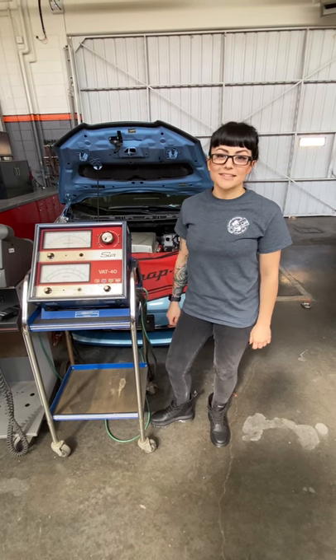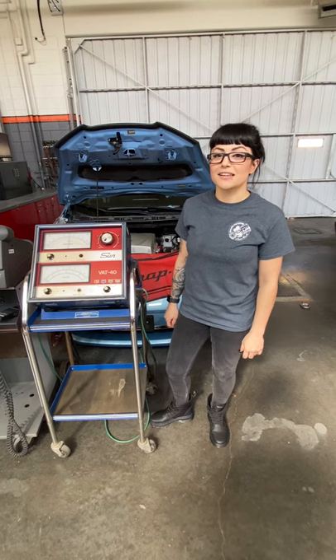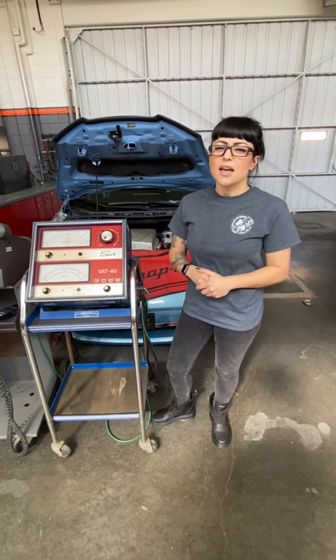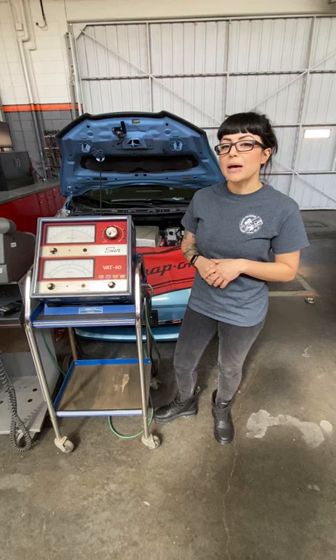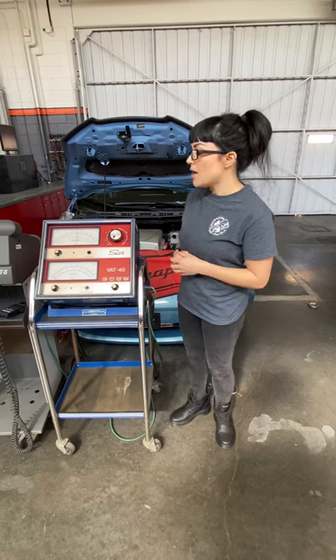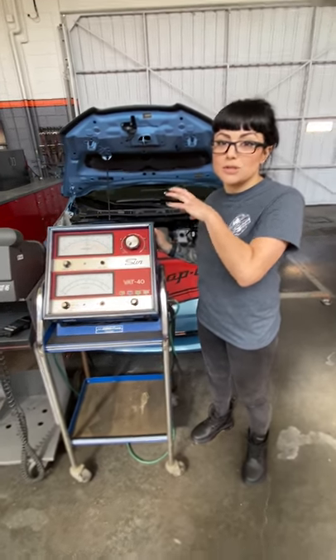Hey everybody, this video is on how to do a battery heavy load test and why you would perform one. Hopefully you watched my last video on how to perform an open circuit voltage test. The open circuit voltage test tells us the state of charge of the battery, but it's not telling us the battery's capability of actually putting out a current flow.